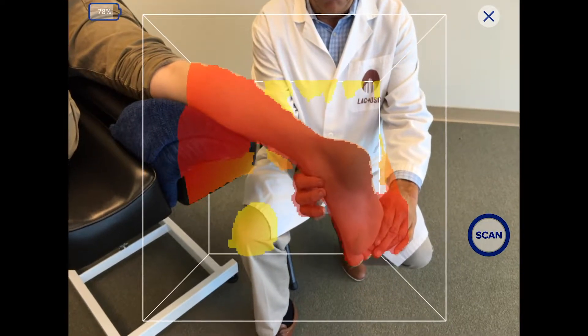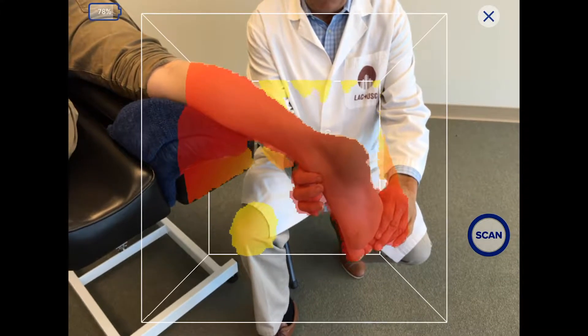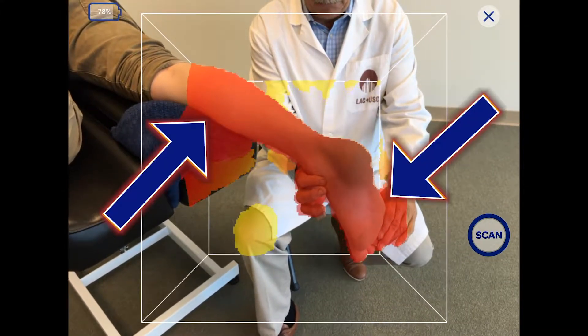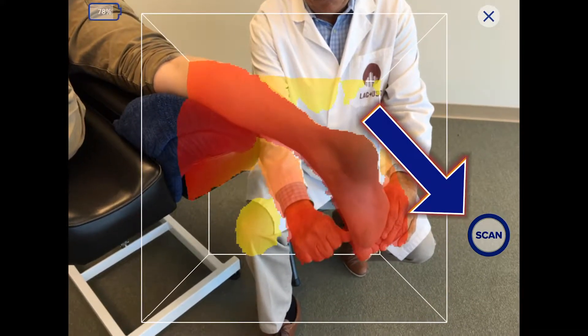Leave space around the foot and lower leg so as not to block the view of the scanner. Confirm the leg is in color, up to the height of the brace you are prescribing. To begin the scan, tap Scan once.